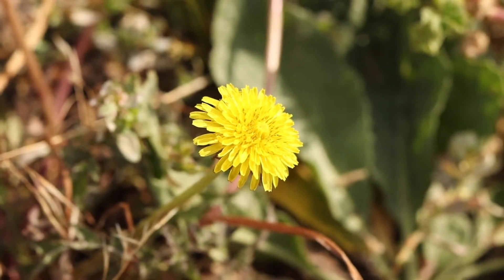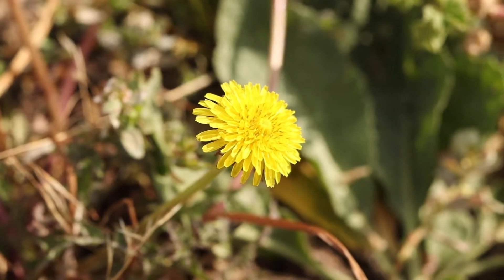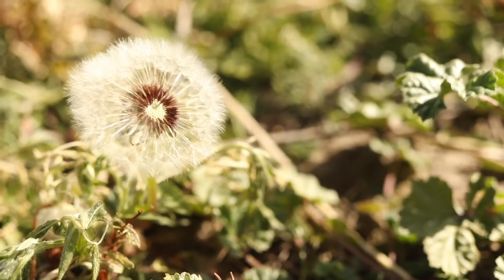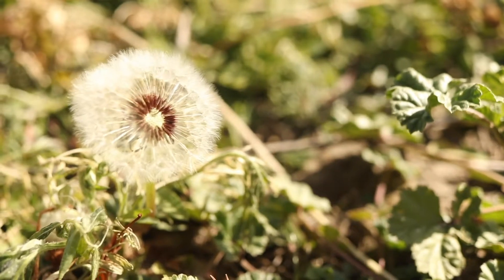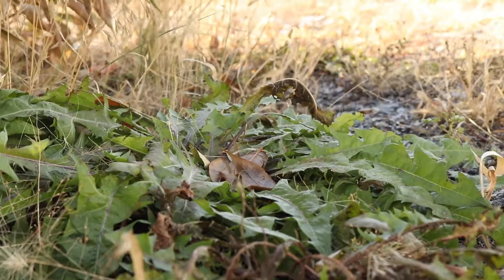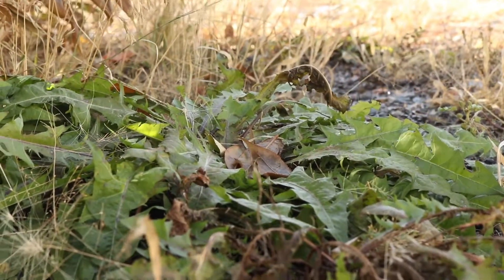The large taproot of dandelion allows the plant to bring nutrients up to higher soil levels, leading to its cultivation as a companion plant. It is highly aggressive and invasive and is considered a noxious weed in many areas. It is capable of causing significant reductions in crop yields and is notorious as an aggressive weed in gardens, landscaping, and lawns. However, it does not compete very well in natural habitats and does not pose much threat to native species.